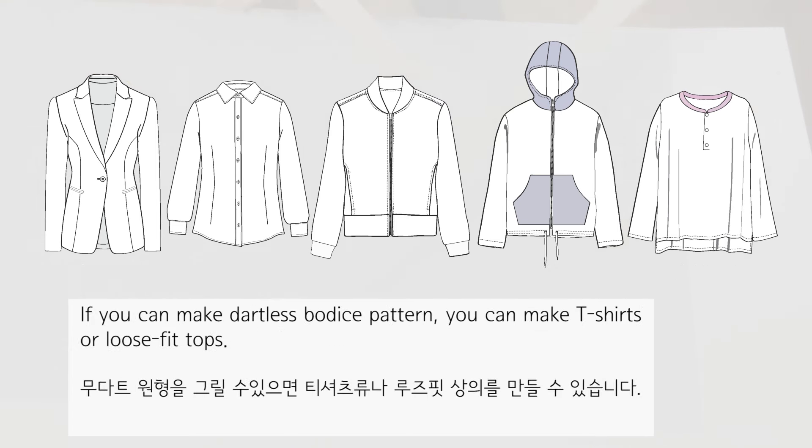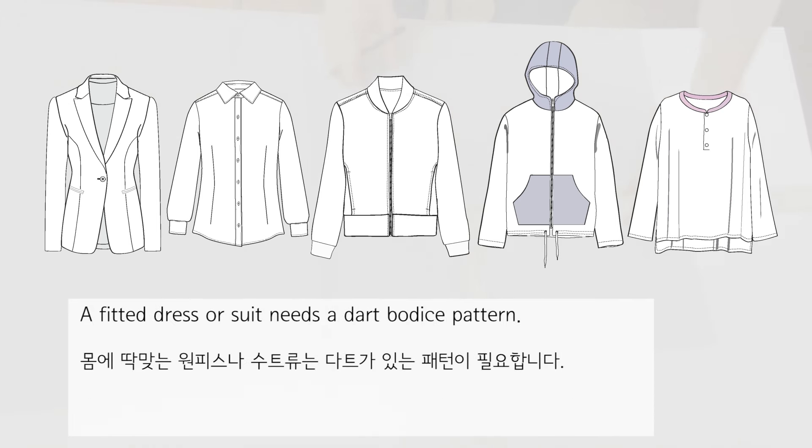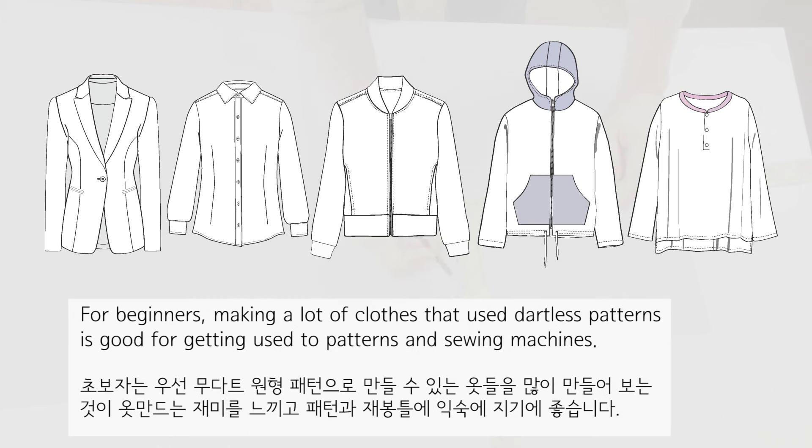Sleeve cap height depends on the clothes design. If you can make a dartless bodice pattern, you can make t-shirts or loose-fit tops. A fitted dress or suit needs a dart bodice pattern. For beginners, making a lot of clothes that use dartless patterns is good for getting used to patterns and sewing machines.